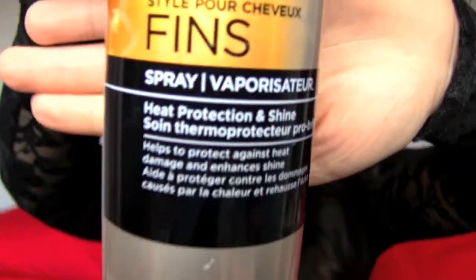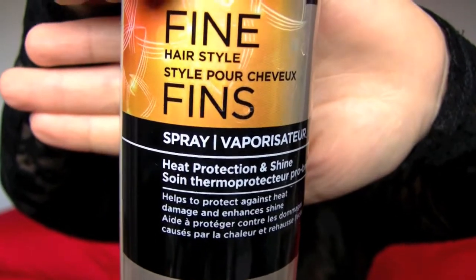The other product I'm going to use is called Heat Protection and Shine — I'll zoom in so you can see it. You spray it on each section before you curl it, just to protect your hair from getting really damaged by the iron. I also wouldn't suggest curling your hair more than once or twice a week because it does damage your hair, especially at the ends, and it will fry it.